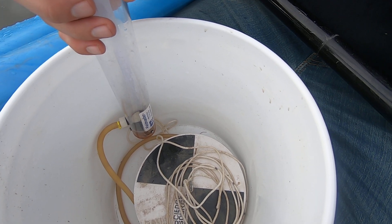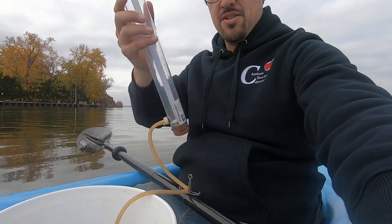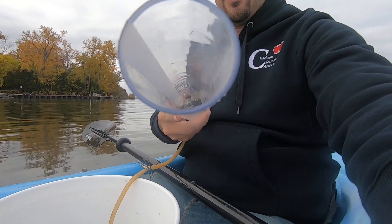When you can no longer see the difference between black and white, that gives you an indication of how cloudy or turbid the water is. But you can tell that something dangling off a boat on a string can be tugged by the current.